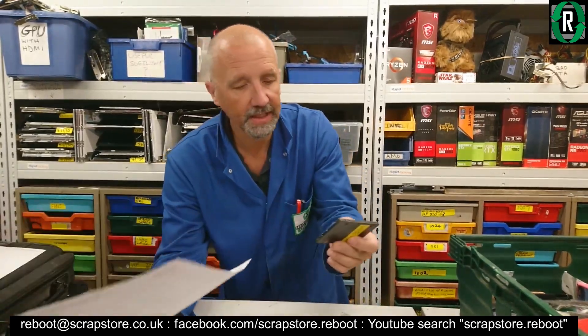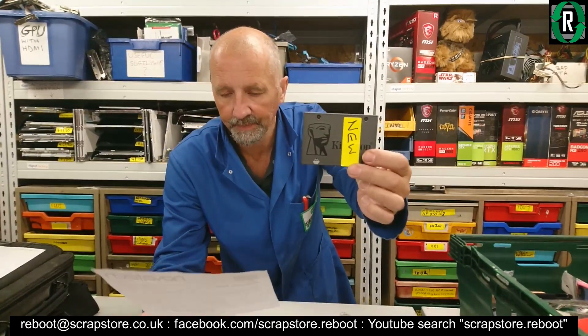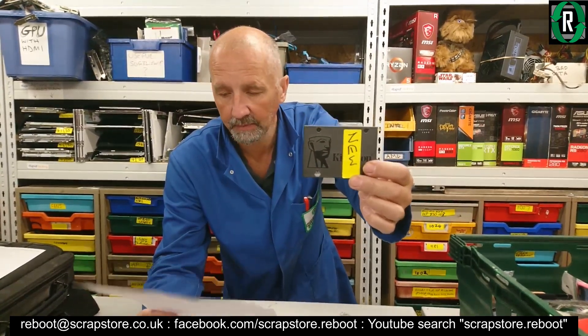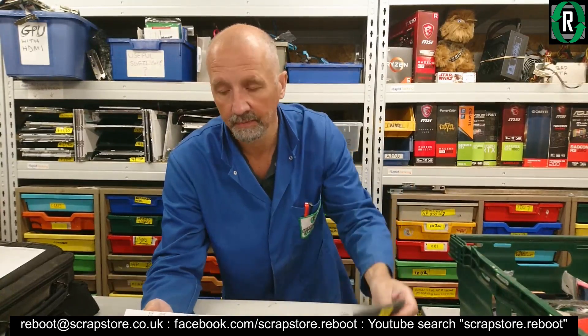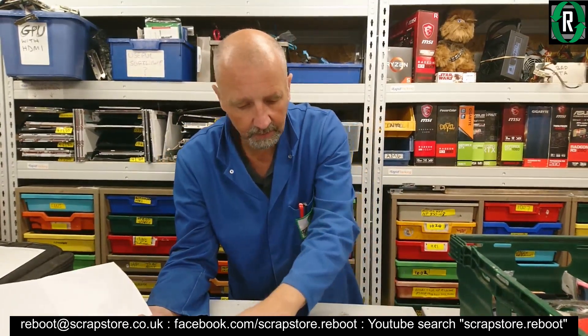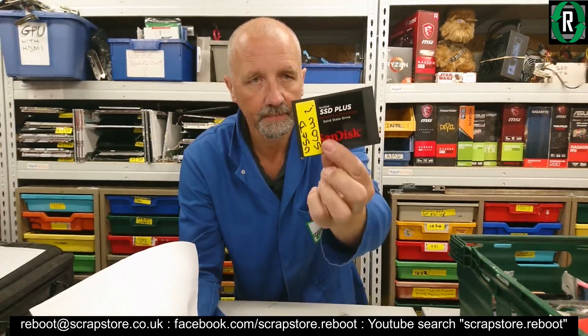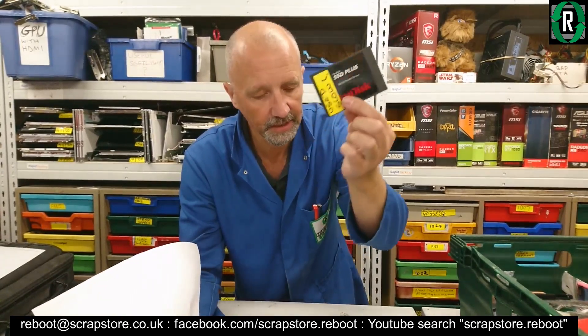I also bought a Kingston A400 — I bought a lot of those. That was £48, $59, 54 euros. And I've got a used SanDisk to test, 480 gig.